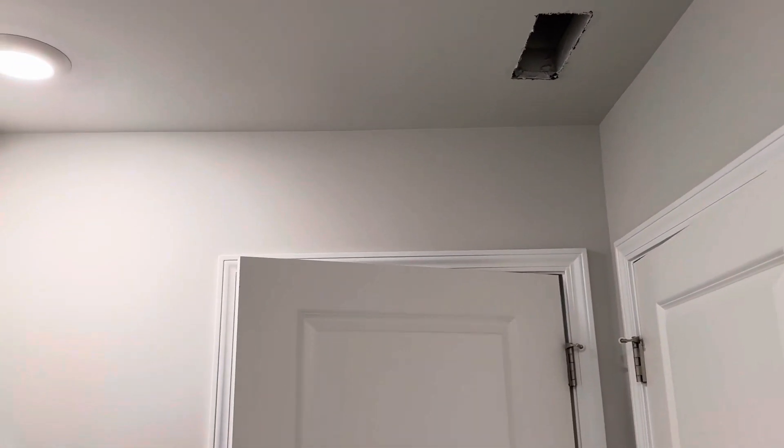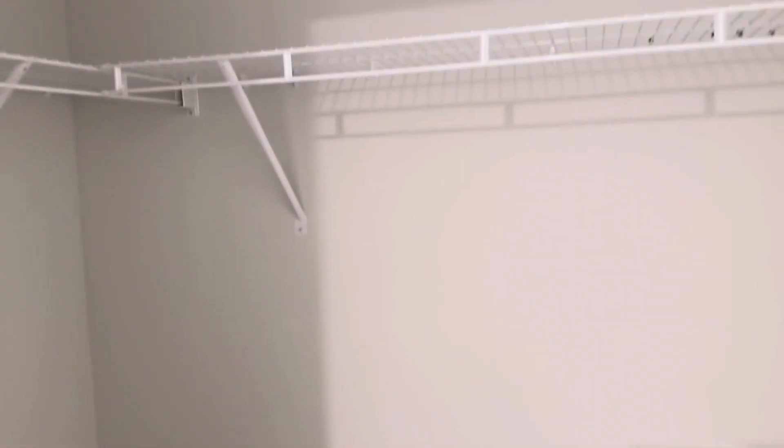You need a vent cover up there, and that's being taken care of. And your closet.